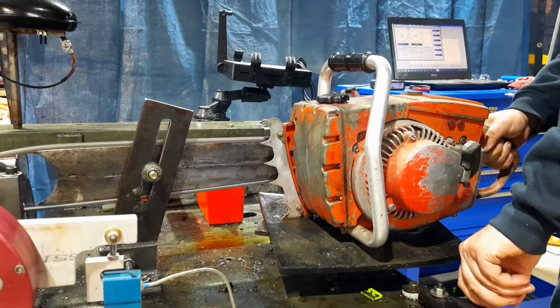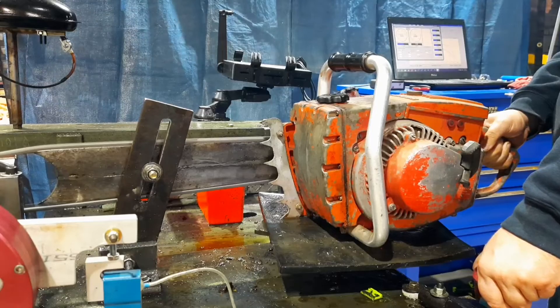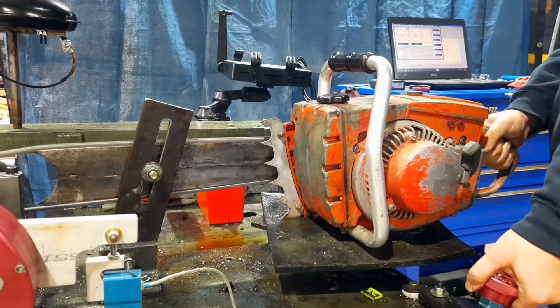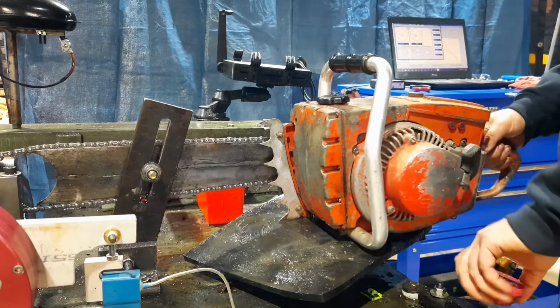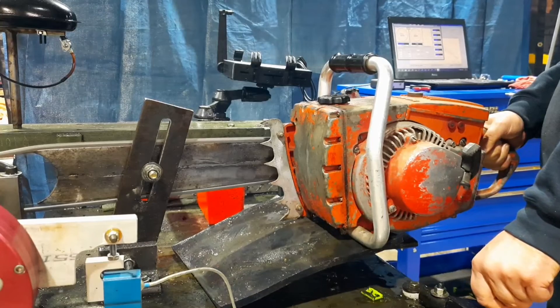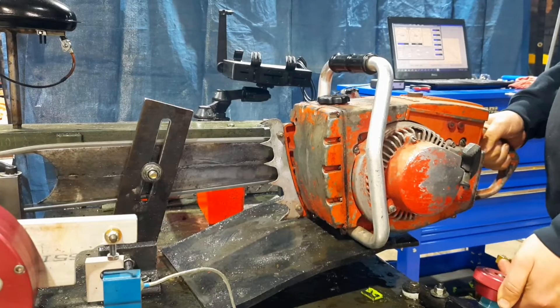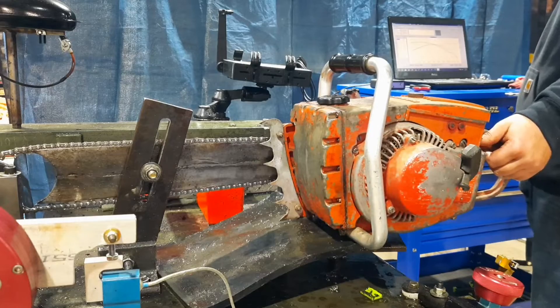Let's get into it and see what it looks like. With that handy starting tool, these old saws aren't as bad anymore. You might have to get into some more of them.